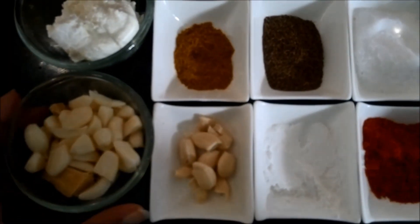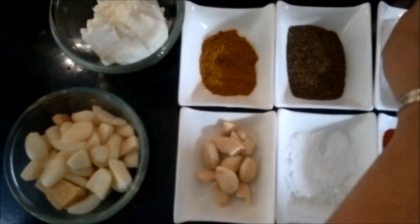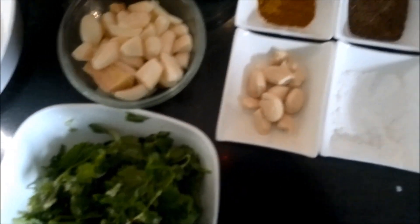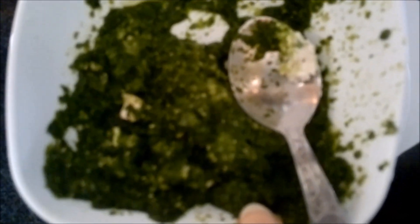First of all we have to make a mixture of ginger garlic and all the green leaves which we have taken. We will make a nice paste of both these ingredients — cashew nuts, green leaves, and ginger garlic.